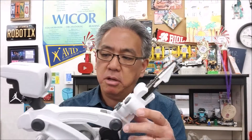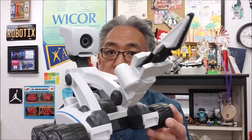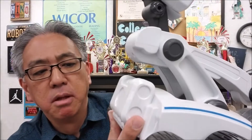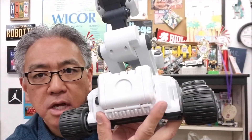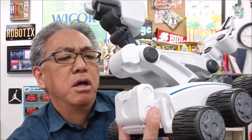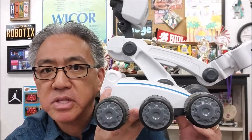Wouldn't that be cool if our EV3s or Spike Primes had cameras in it? It's just cool to be able to know that you can operate this thing and be able to see where it goes. I'm guessing the battery — I don't know what this thing is right here — but it looks like that might be the battery compartment.